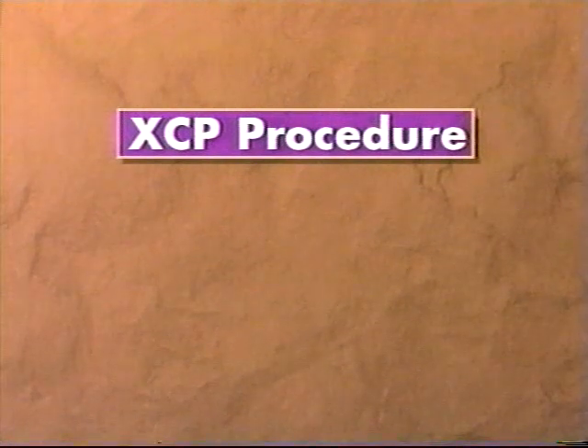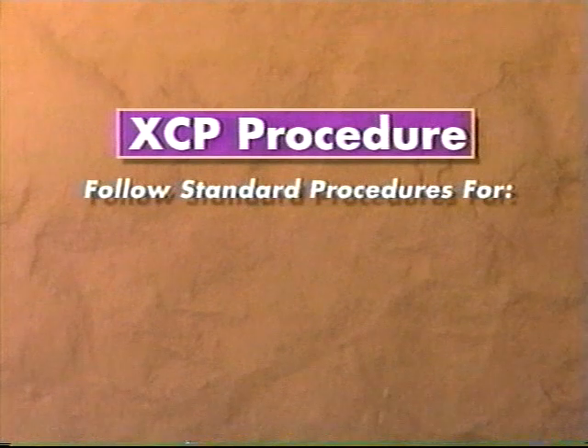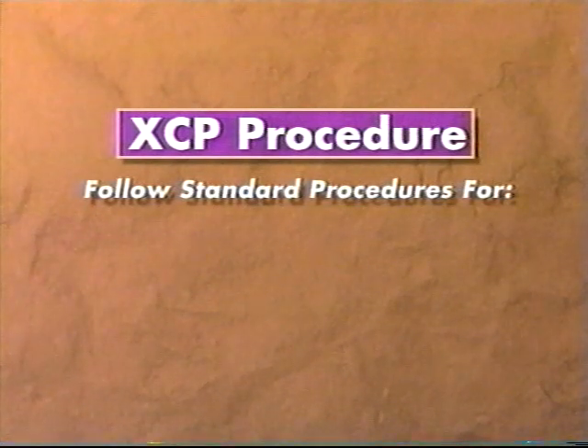Now that it's assembled, let's see how the XCP film holder is used in the clinical setting. Remember, when radiographs are made, be sure to follow all the applicable practice guidelines established by the clinic or office in which you work.